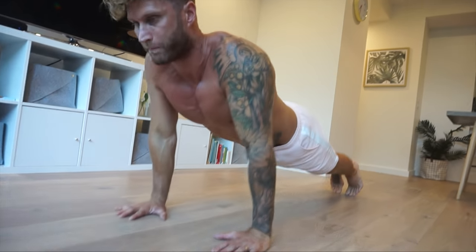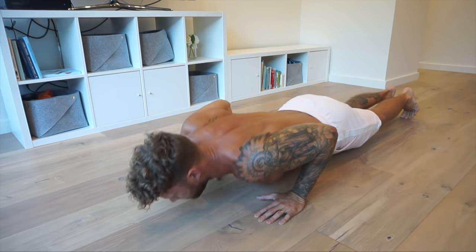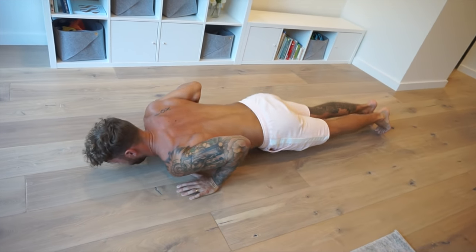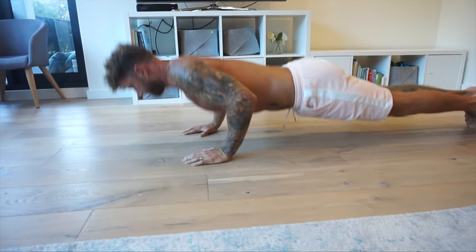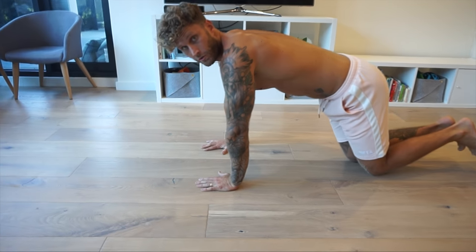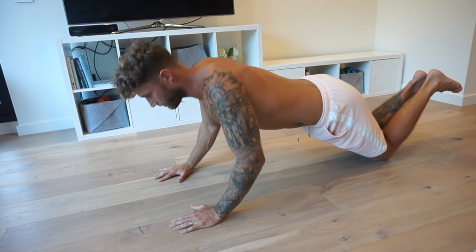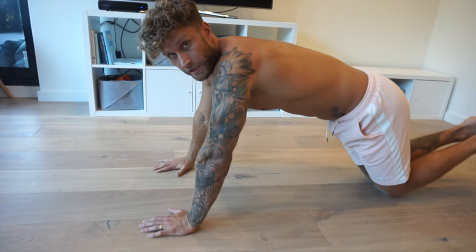Come forward, push back up. For the knees variation: hands shoulder width, under the shoulders, knees far back, and just rock back on the forearms. Come forward, push back up. Of course it helps if you've got a floor that you can slide a little bit on.